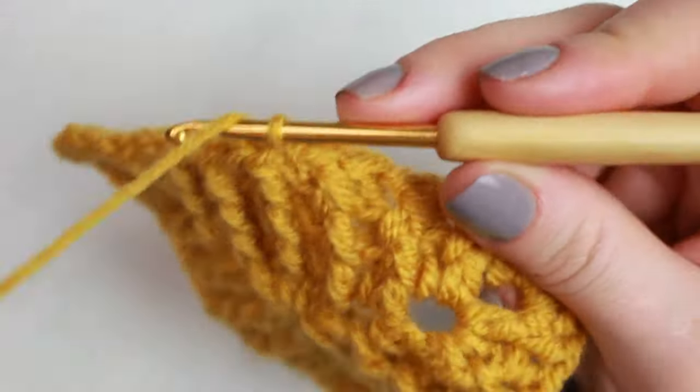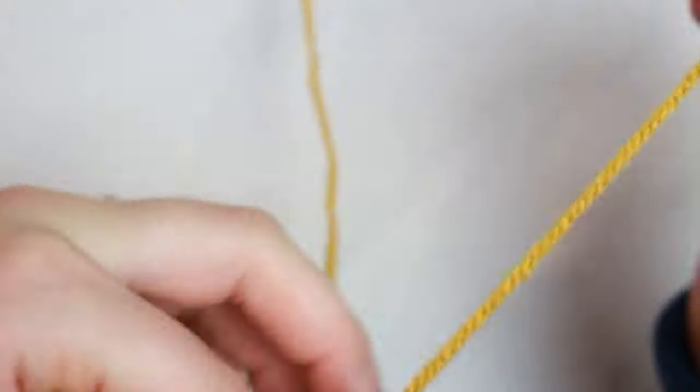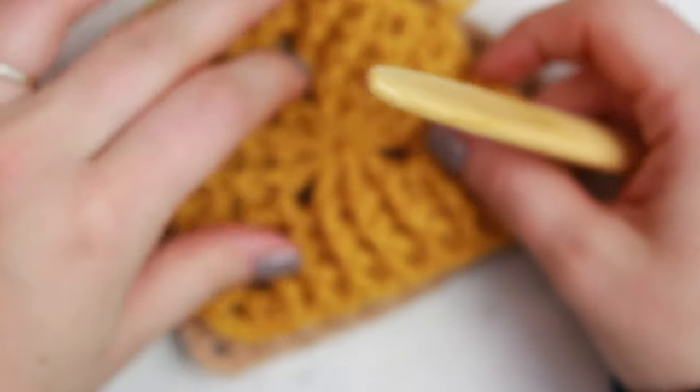At the end of the last side: front post double crochet into the next stitch, then back post, then the existing pattern — front post because it's in relief at the front, back post because it's in relief at the back — and the last one is a front post double crochet. All we have to do is slip stitch into the chain two, and that's the pattern complete.